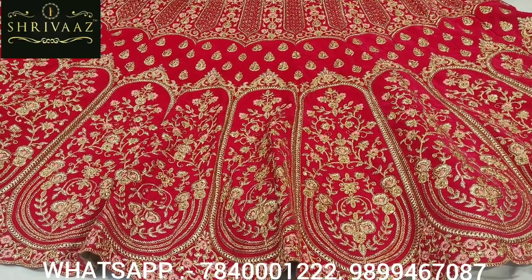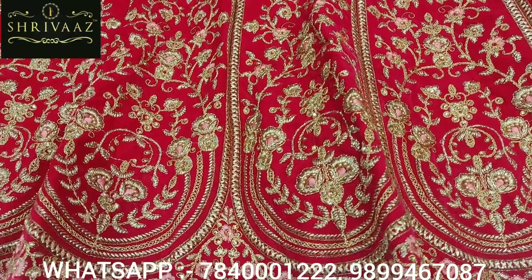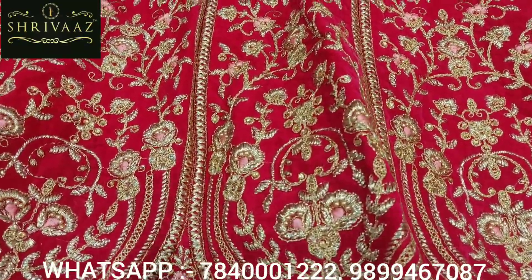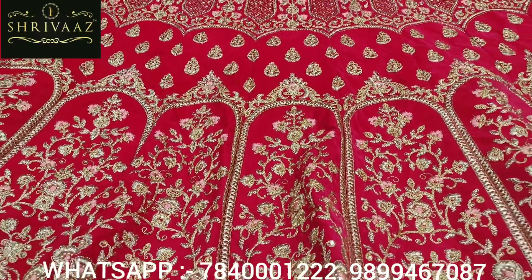Hello everyone, welcome to Shiva's. As we told you in the last video, in the next video we will show you the pink color which is the magenta color. So today we will show you the all new design.